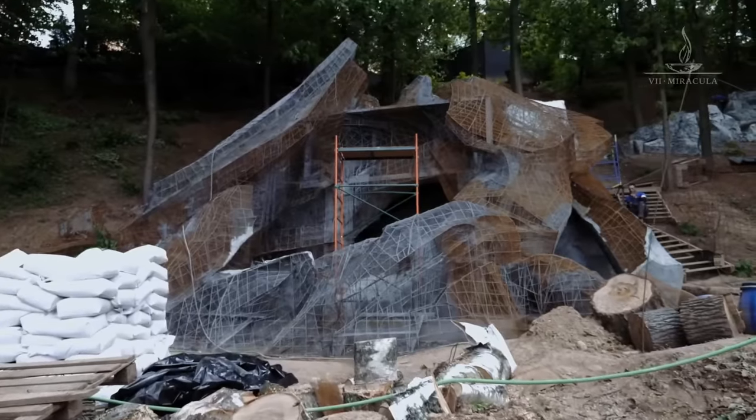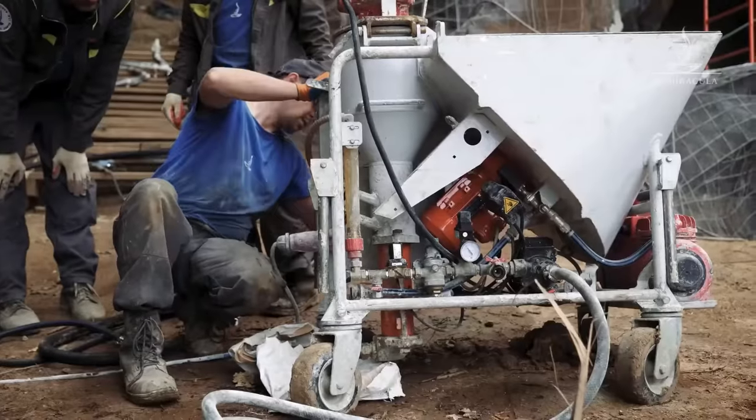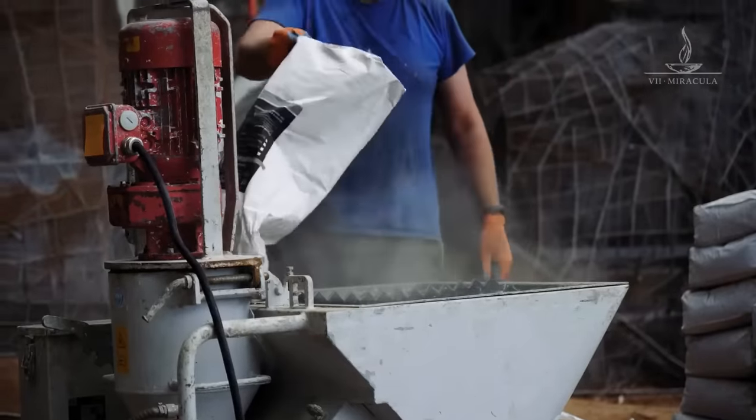We'll apply the base layer to be able to proceed with carving. Right now, there is a net-covered metal framework. We'll fill the machine concrete pump with an architectural concrete mix and spray it pneumatically onto the net surface. In two hours, it will be over — we'll be drinking tea.